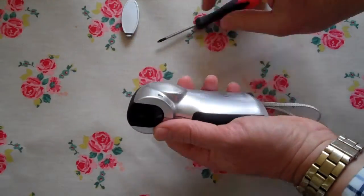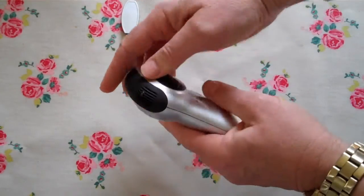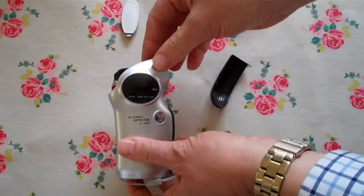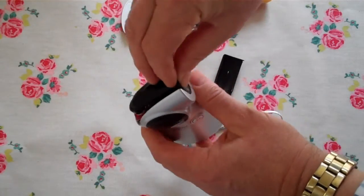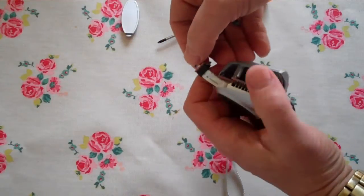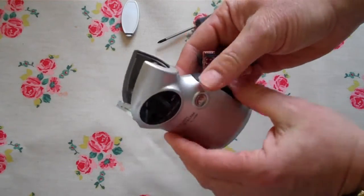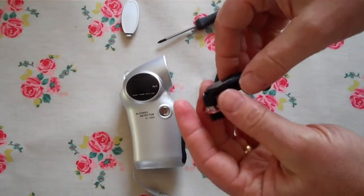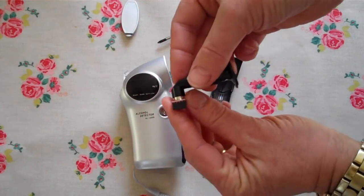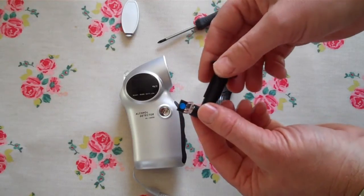On the reverse of the unit, unscrewing that screw will allow you to open the unit up. Go around to the back of the unit to clip out the top element of the breathalyzer, and you'll see the sensor — it feeds out from the unit on pins. This is the breathalyzer, this is the sensor, this is the cover that goes onto it. On this particular model, the blue spot indicates a milligrams per litre sensor.